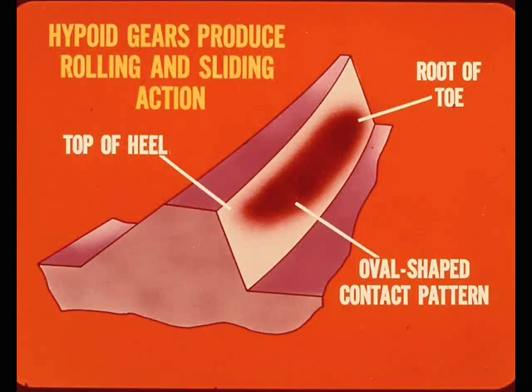The hypoid type gear teeth used only in the rear axle produce a rolling action along with a sliding action when meshing. This movement creates a contact pattern that moves from the top of the heel to the root of the toe on the face of the tooth. The pattern is roughly oval shaped and approximately centered on the face of the tooth.